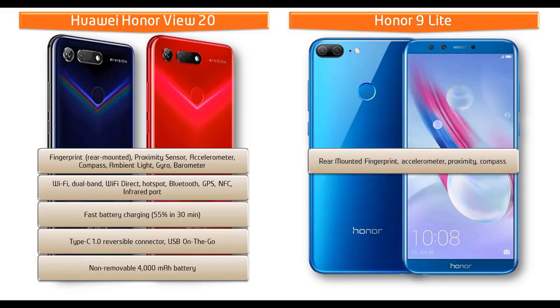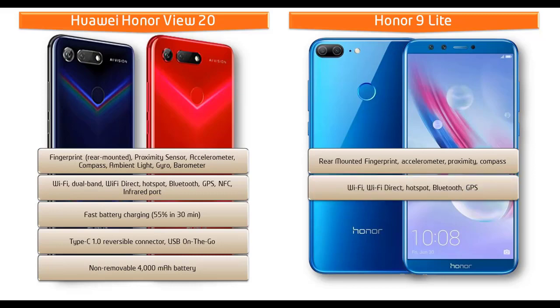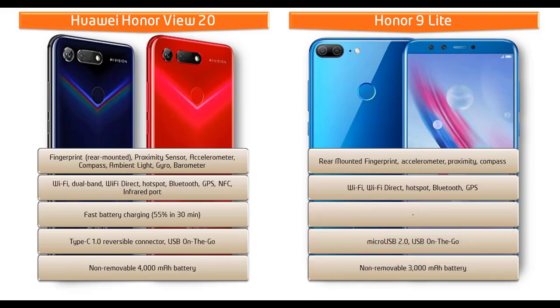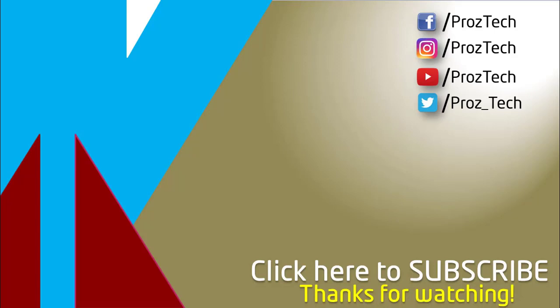In the Honor 9 Lite, the fingerprint scanner is also placed on the rear side. It comes with sensors including accelerometer, proximity, and compass. Connectivity includes Wi-Fi, Wi-Fi Direct, hotspot, Bluetooth, GPS, and Micro USB 2.0 with USB OTG. This phone comes with a non-removable 3000 mAh battery.